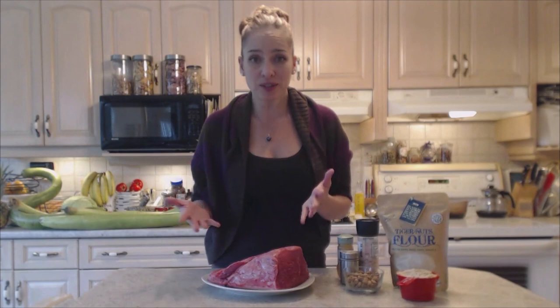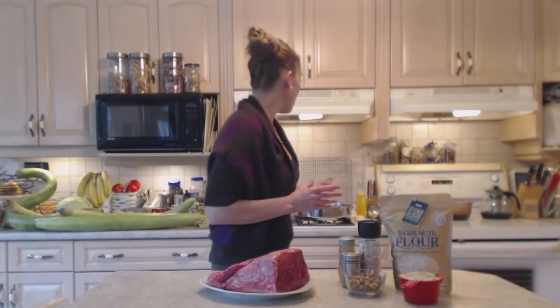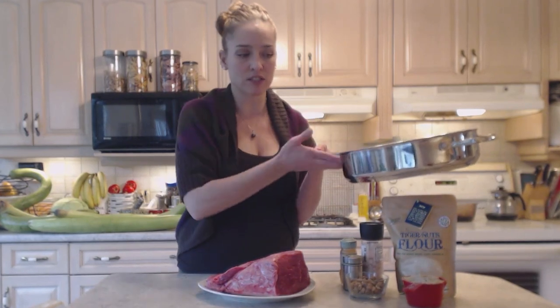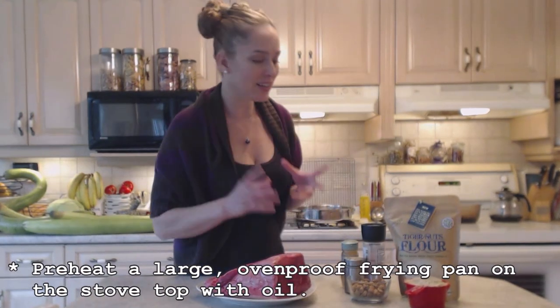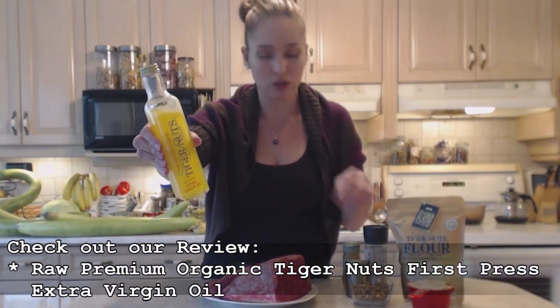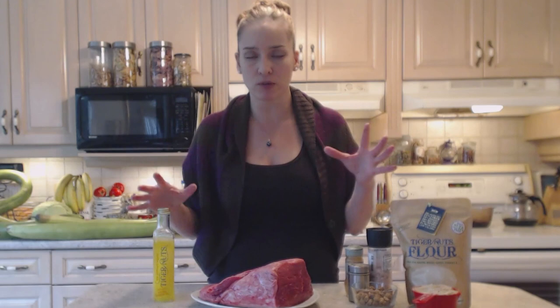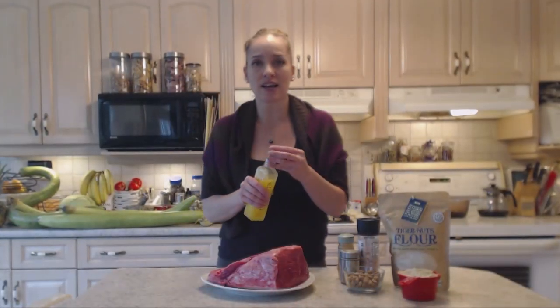I'm preheating my oven to 325 degrees Fahrenheit — that's going to finish my cooking process after I've browned my meat. On my stovetop I have a large ovenproof frying pan, or you can use a roasting pan to finish in the oven. Right now it's on low heat and will eventually go on high. I'm also using tiger nut oil — a raw premium organic tiger nuts first press extra virgin oil. I'm using about two teaspoons of olive oil and two tablespoons of tiger nut oil.